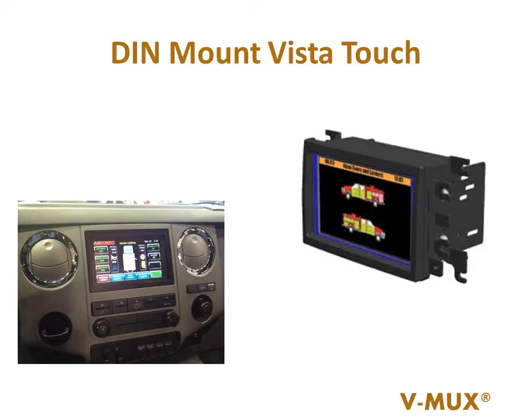The Vista Touch comes in several packages. One of those is the DIN package, allowing the manufacturer to install the Vista into the radio location, freeing up valuable real estate for other equipment.